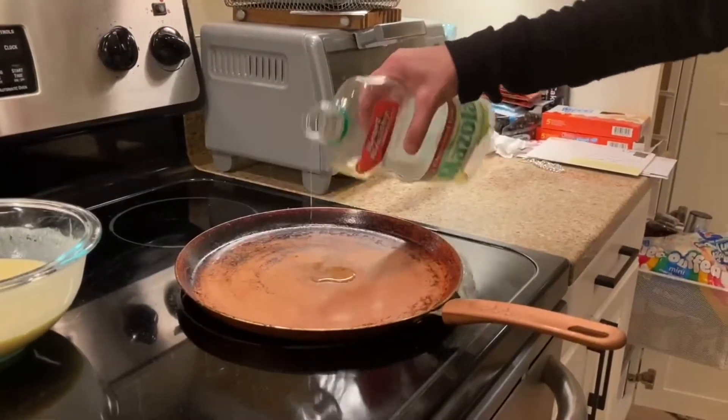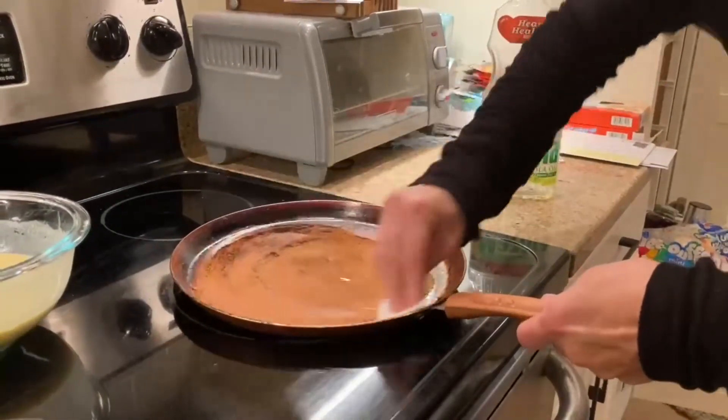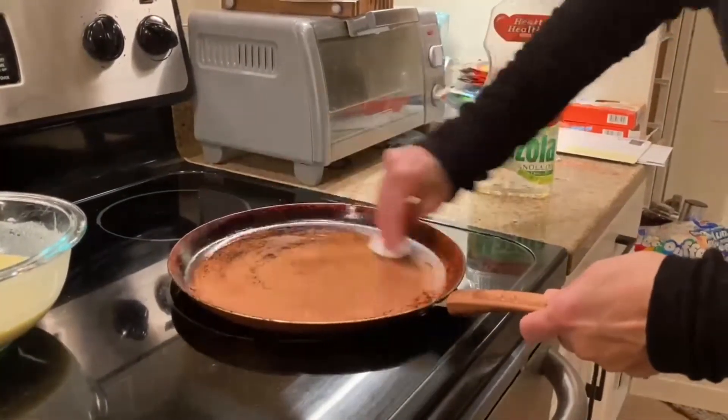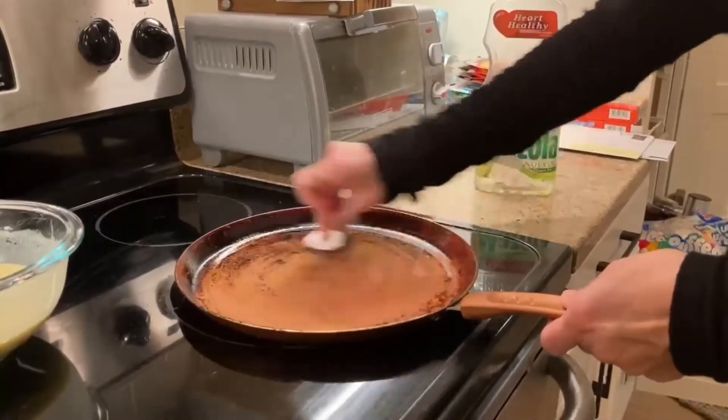Place your crepe pan on the burner on medium-high heat for a few seconds to heat it up, and then season it with a little oil on a paper towel. Spend time really greasing the entire surface in a thin coat of oil so that the first crepe doesn't stick.